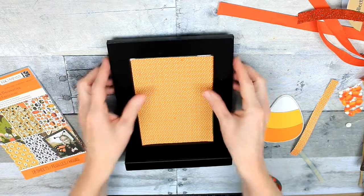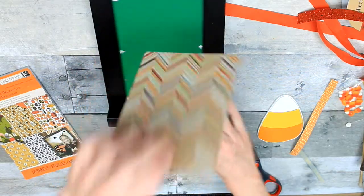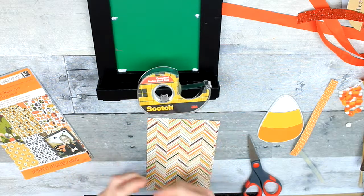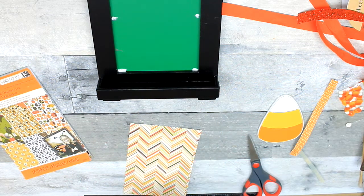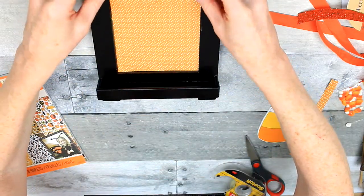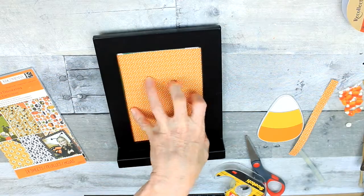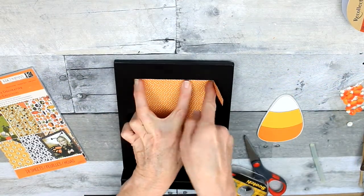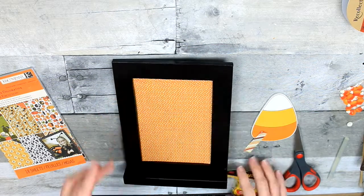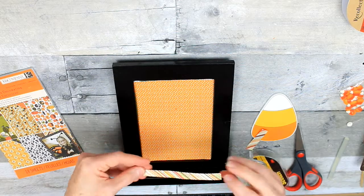I'm going to put it back down in here and decide where I want to put my extra piece of paper. And then when I've decided, I'm going to put my double stick tape down. You can get that pretty much anywhere — you can definitely get it at Dollar Tree. By the way, you can also get decorative paper at Dollar Tree as well. And then you're just going to find your length and glue it or tape it down.